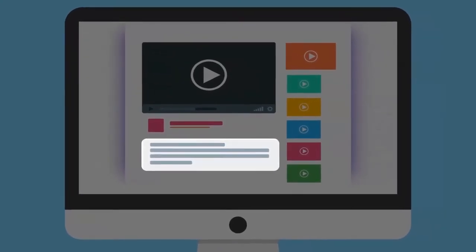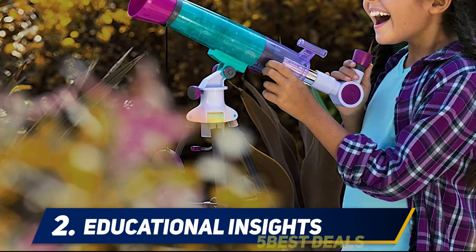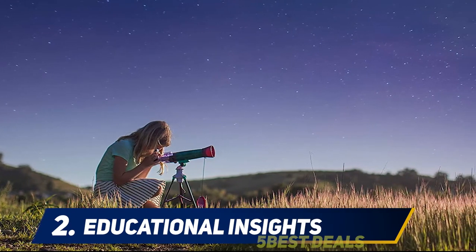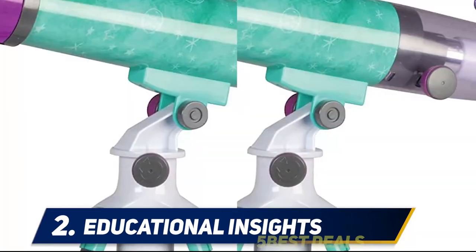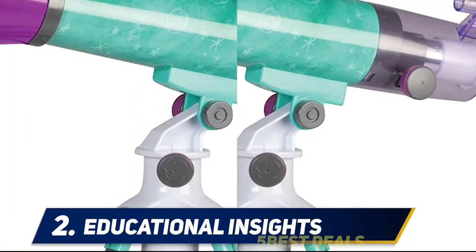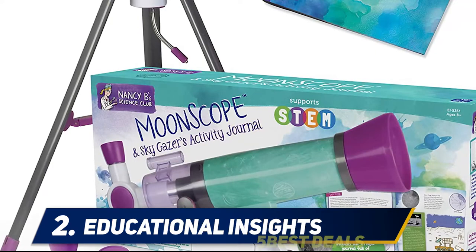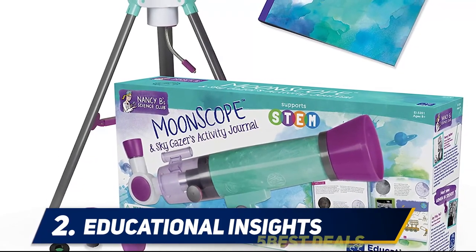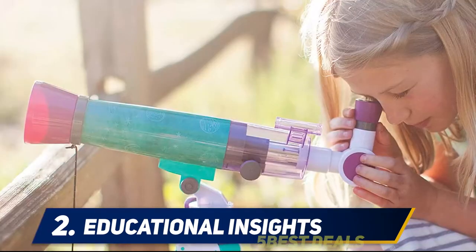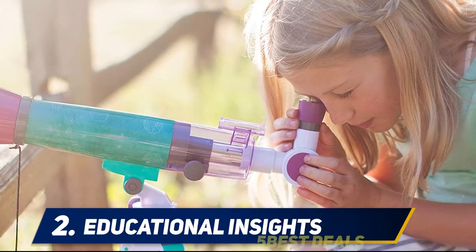Coming in at number two, Educational Insights — so who is Nancy B anyway? Nancy Balter is the inventor of the Moon Scope and knows that encouraging kids, especially girls, to get involved in STEM projects is important, and that's what this telescope will do. Also included is a glow-in-the-dark finder scope and a tripod with a red LED light. This telescope is great for kids ages 8 and older.